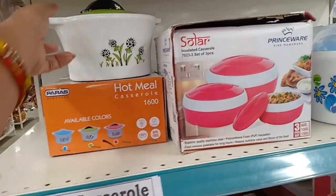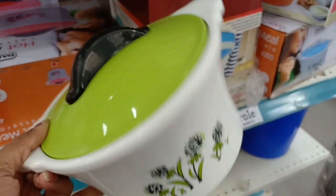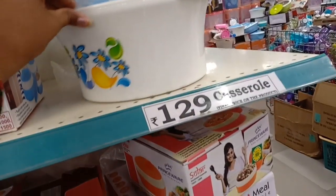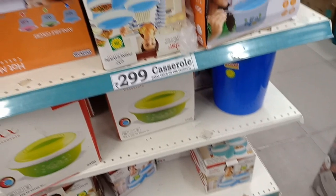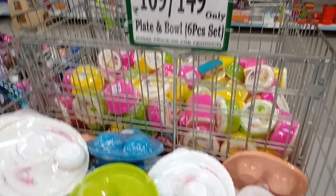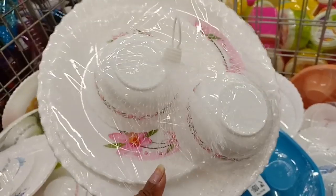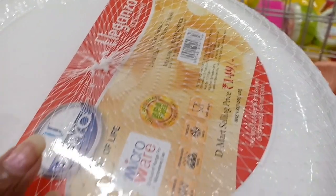This is a hot meal casserole — it is 100% BPA free and costs 129 rupees. There are two colors. It is a single casserole set. There are also 3-piece casserole sets for 299 rupees. The plates and bowls are very attractive at 149 rupees — you get 3 plates and 3 bowls.